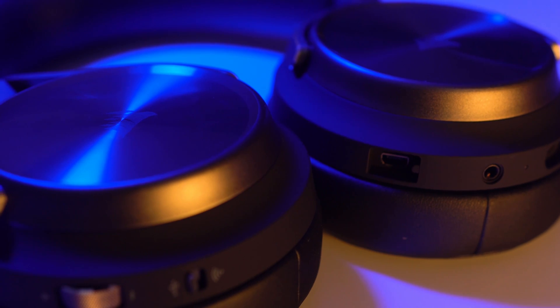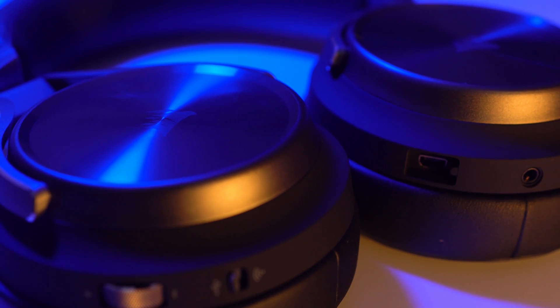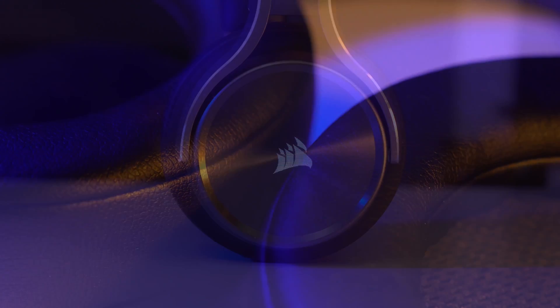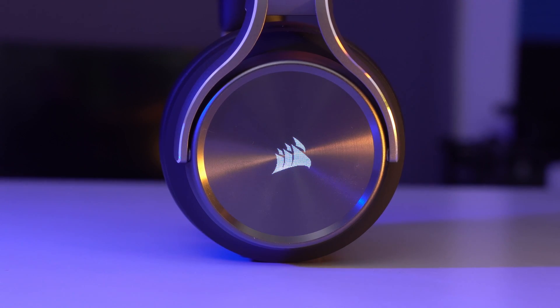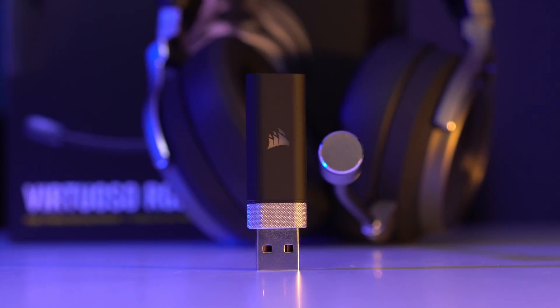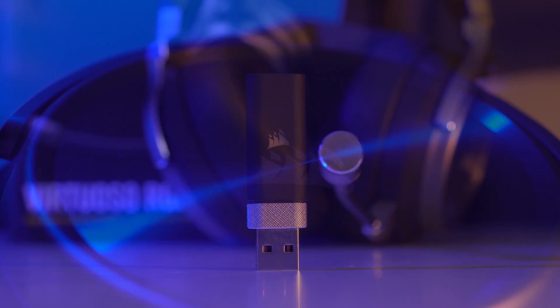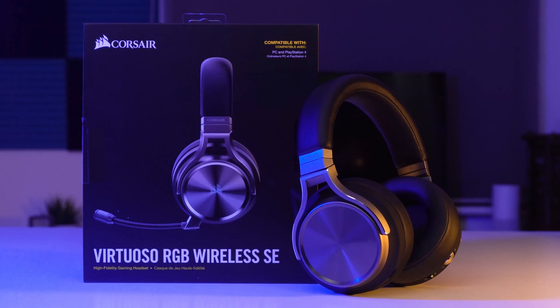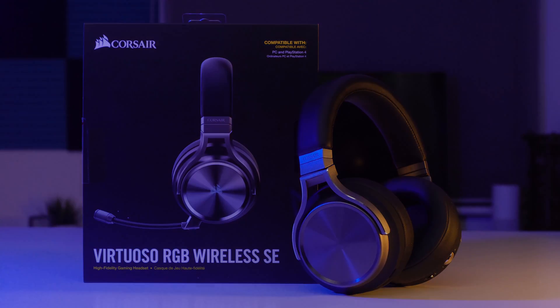The Virtuoso RGB Wireless SE headset from Corsair. With a sleek, premium, lightweight design, comfortable memory foam ear cups and subtle RGB lighting, it doesn't look like your typical gaming headset. With a detachable broadcast-grade microphone, patented Slipstream wireless technology, and tuned 50mm neodymium premium drivers, it's simply the best headset Corsair have ever created. Find out more by clicking the link in the description below.